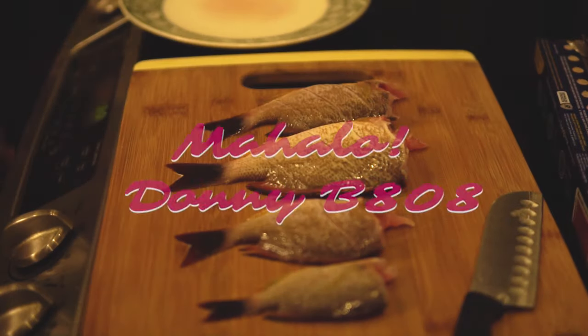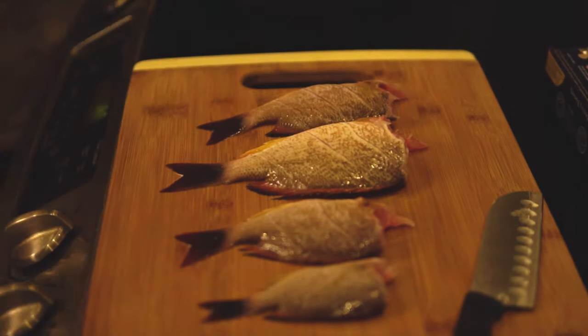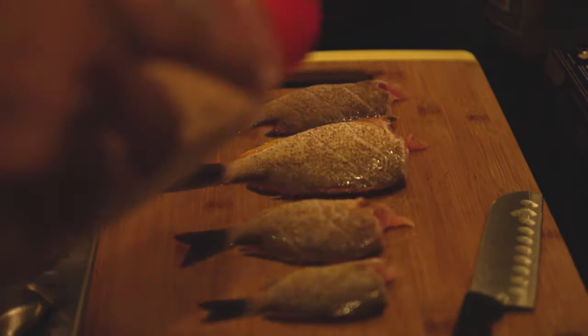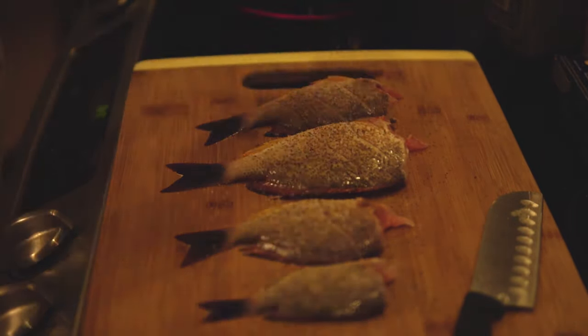Here I'm just using regular garlic salt, some pepper, and a little bit of lemon pepper. It's just a simple way on how to season a fish.